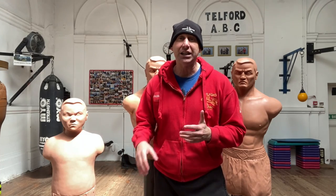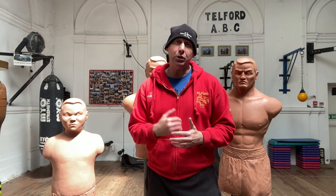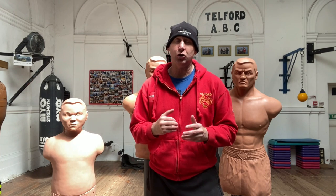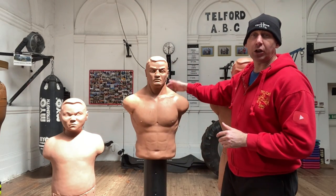We do have to maintain them as well. They do get splits, the bolts come undone, and even the plastic casing at the bottom — we've got one with a little split on it. But you can repair them. We've been using them a tremendous amount and a lot of people at the gym really do like hitting Bob.